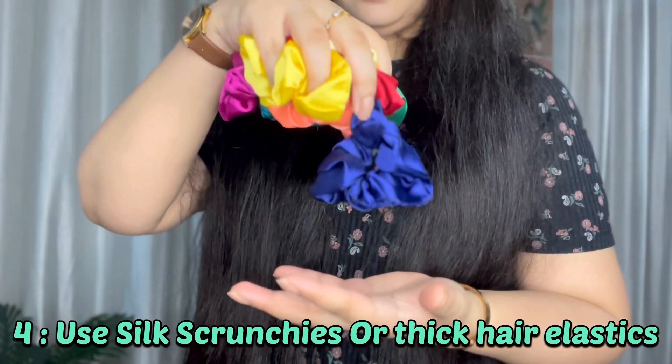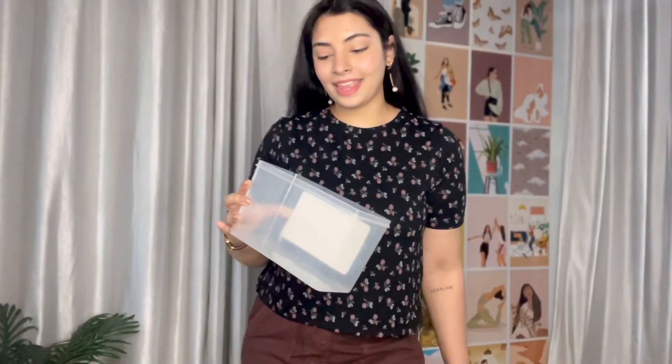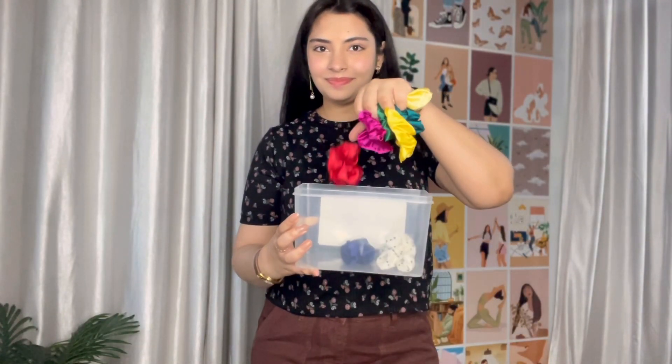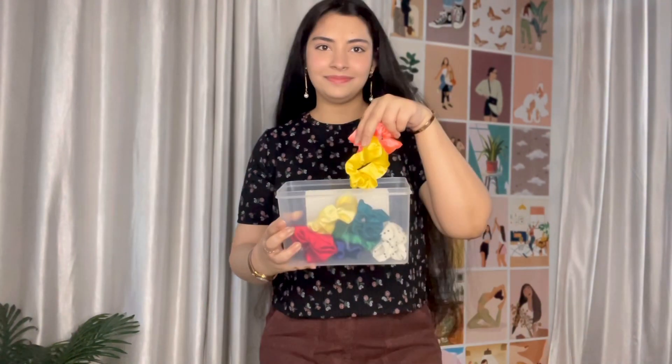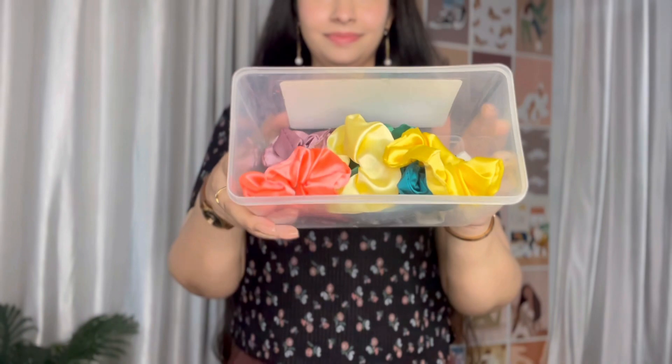My fourth tip is to use silk scrunchies and thick hair elastics. If you use thin hair elastics, they will cause a lot of breakage. I recommend using silk scrunchies or thick hair elastics instead.